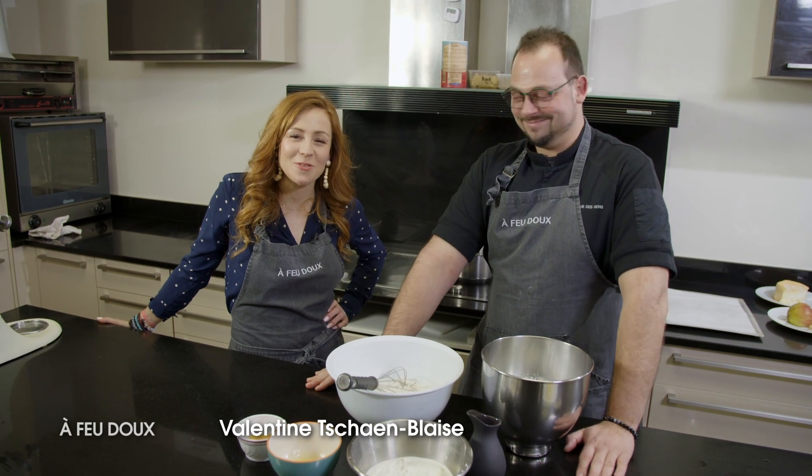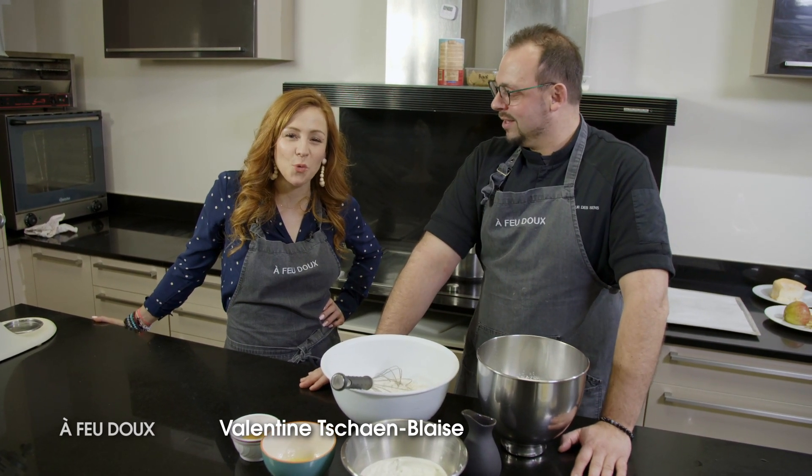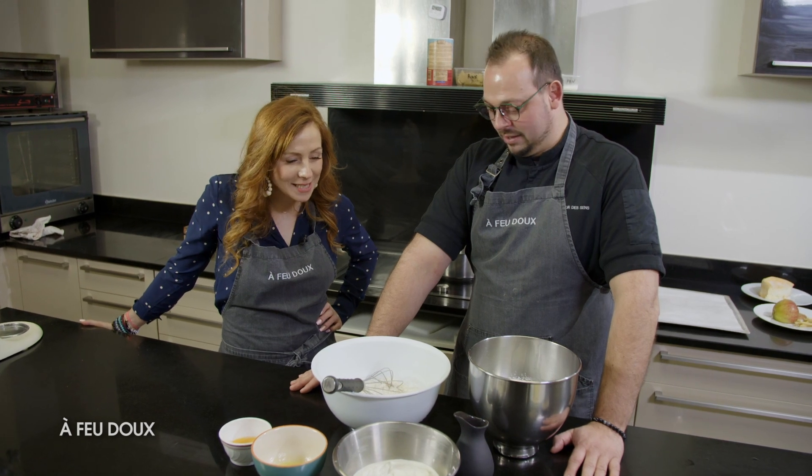C'est Benjamin Royer, le chef de la cour d'essence à Sintré, qui a cuisiné pour nous pendant toute la semaine. On s'occupe de la dernière recette de cette semaine : le dessert.